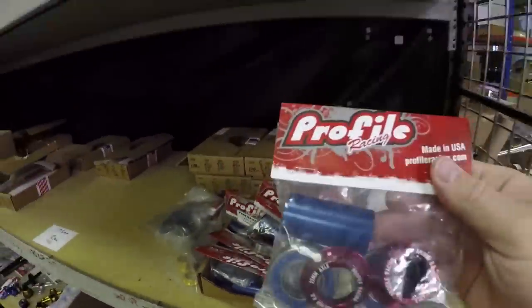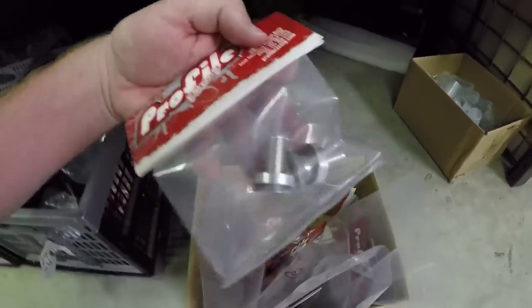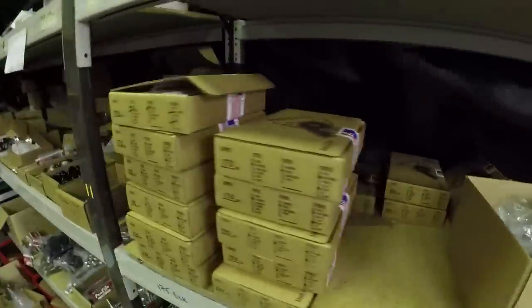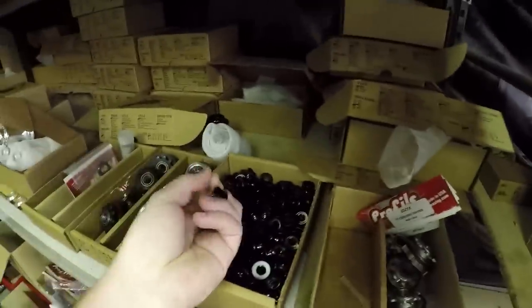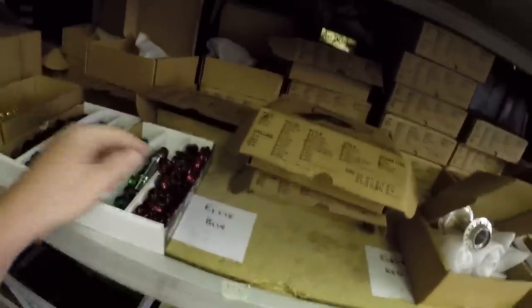So that means I can pretty much get anything I want. Let's have a little look and see what is available on the shelves. Look at these bearings! Come across a box of the old flush mount bolts - come in all different colors, they're really gonna set your cranks off. Gold, polished - and I've just found a titanium driver, that is going straight in the pocket!